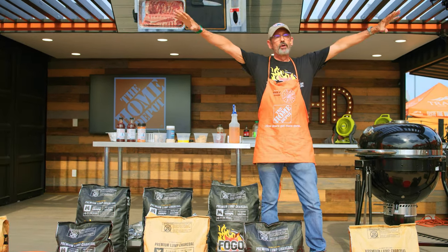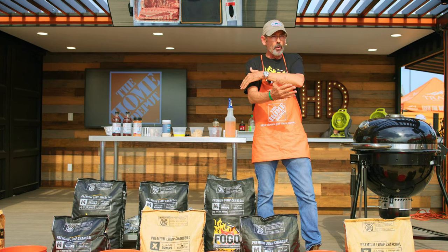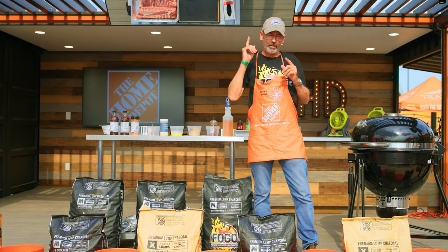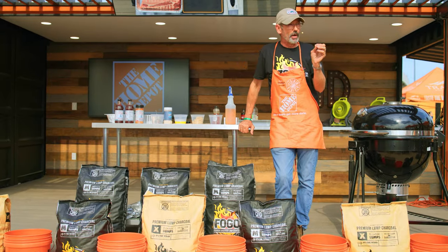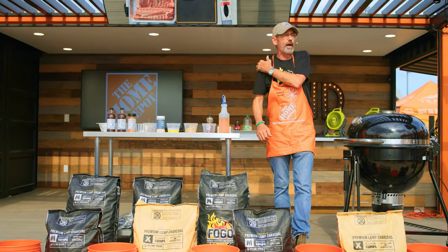For those who don't know, Memphis in May is all about the pork. You either cook pork ribs, whole pork shoulder, or whole hog, and you pick one, and that's it. The rib of choice for Memphis in May, generally speaking, is the loin back rib.